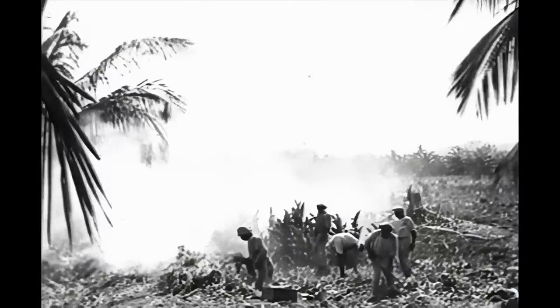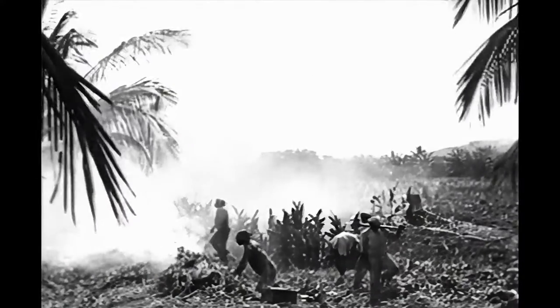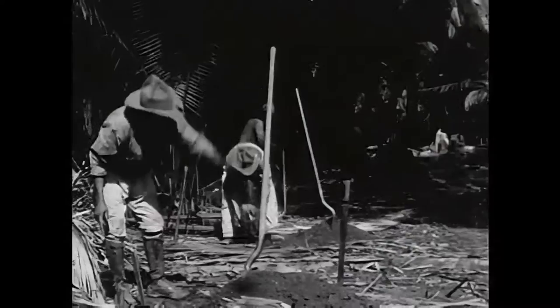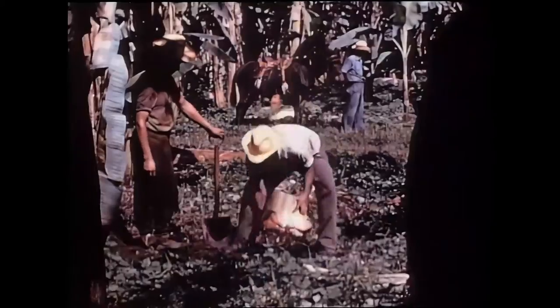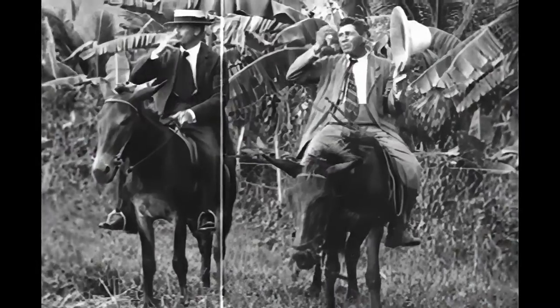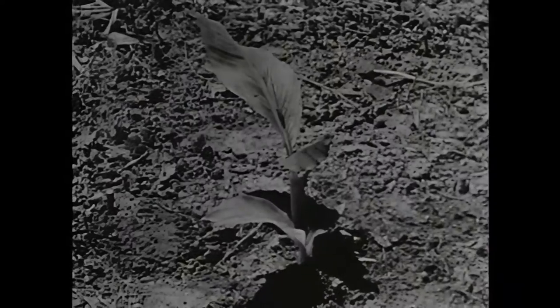Now, after clearing the jungle, here's how the banana is planted. Holes are dug a foot deep and 15 to 18 feet apart. A banana root is planted in each hole. The first leaf appears above the ground three or four weeks after planting.